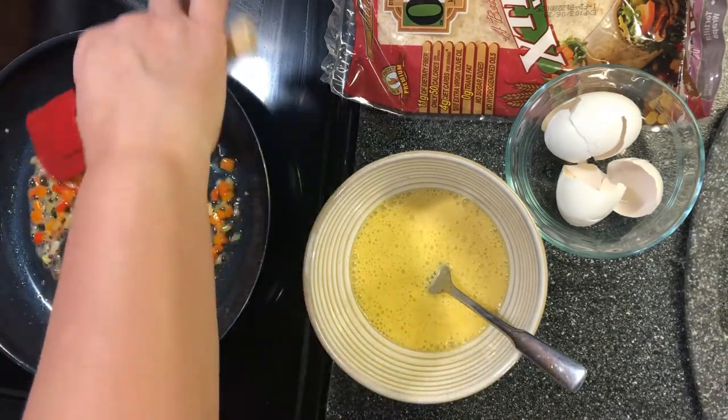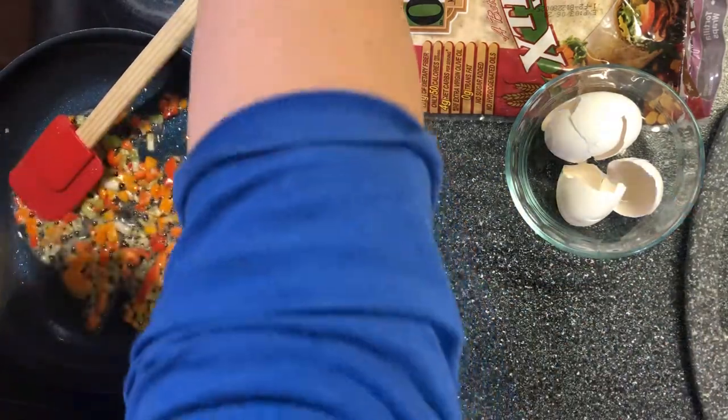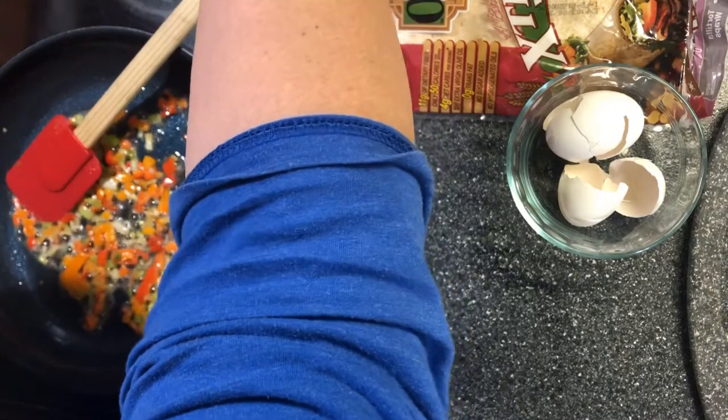Okay, when the vegetables get a little tender, I'm going to add my eggs. I'm going to turn the heat down just a little.